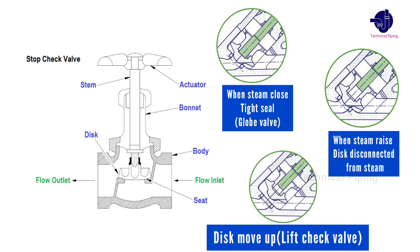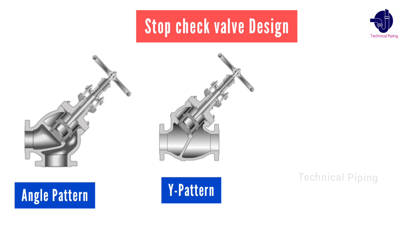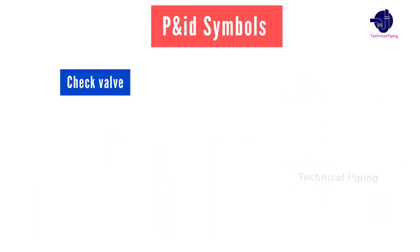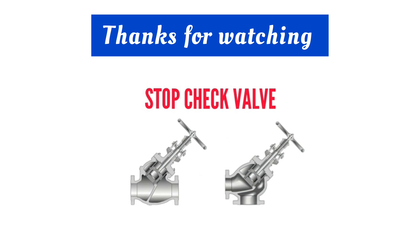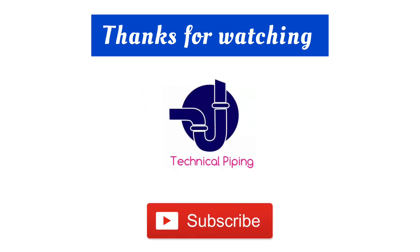Finally, we understand that this valve works to regulate or isolate the flow and prevent backflow in the piping system. Thanks for watching. I hope this video was useful for you. Don't forget to subscribe to the Technical Piping YouTube channel.